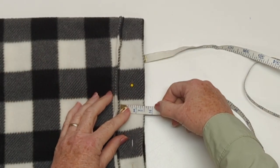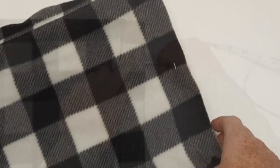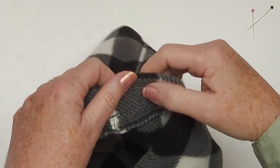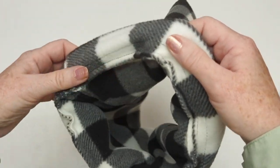My seam is going to be just under an inch and a half — more like an inch away from the top fold, or two and a half centimeters. Once I've done that I'll remove my pins, take a look at my seam, and make sure that I'm happy with it.